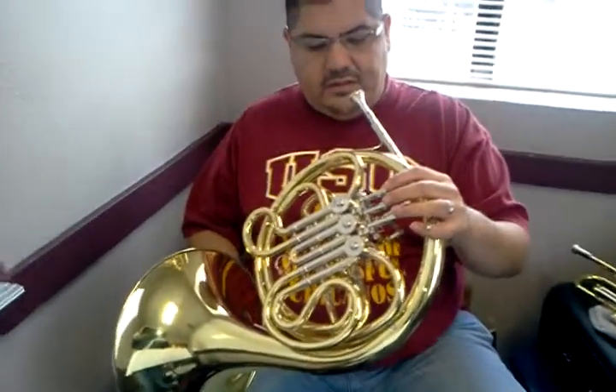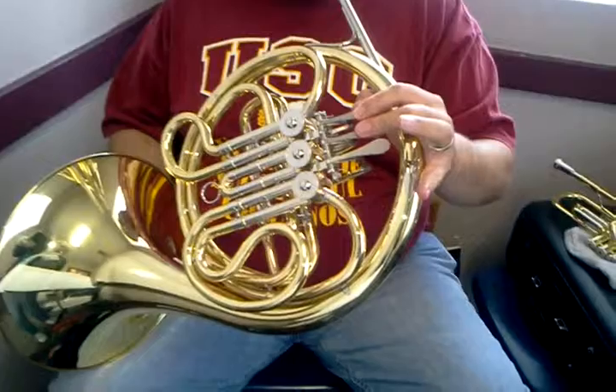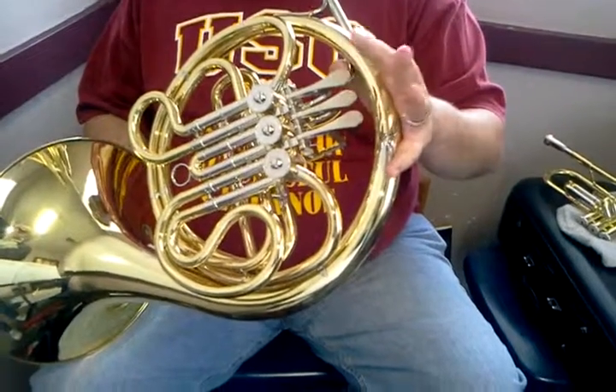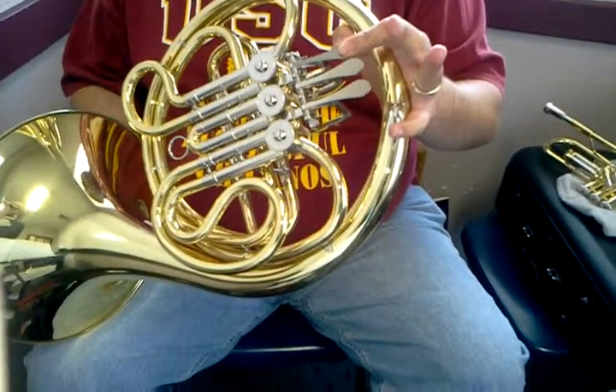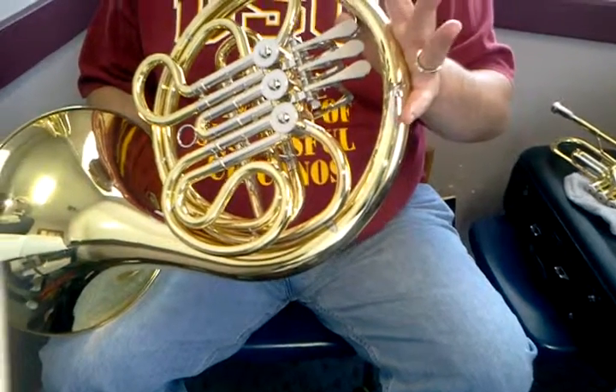It consists of all three notes, starting with your A, which is 1 and 2, then it goes to your G, which is open, then your F, which is first, and then back to G, which is open.